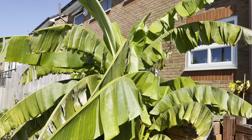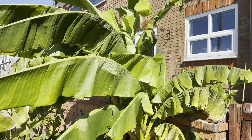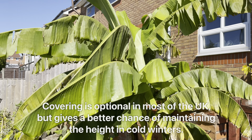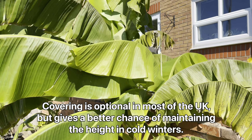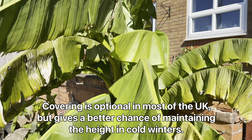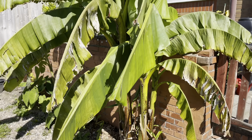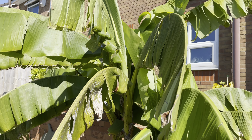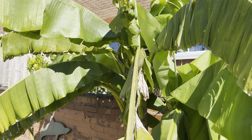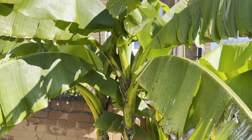They can take a light frost no problem whatsoever — it's only once you get a hard frost that it will actually completely take out all the leaves, and at that point you probably want to cover it up. I'll cover that in more detail in a separate video. Definitely made some progress this year, although much slower than last year due to the weather unfortunately, but it's definitely still growing pretty quickly.